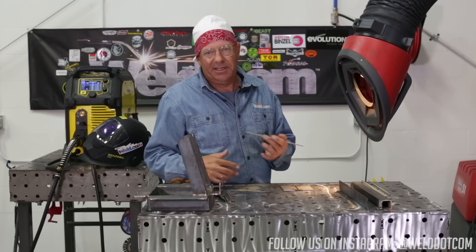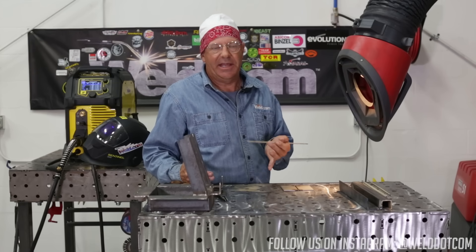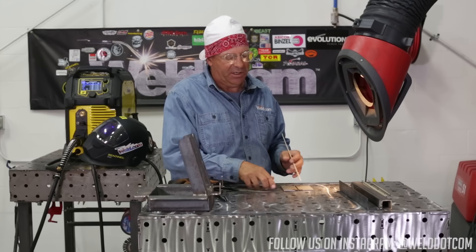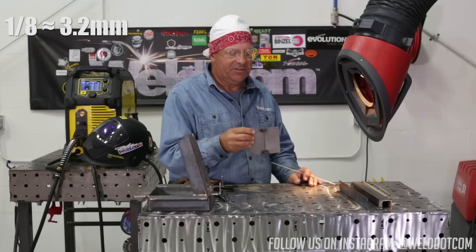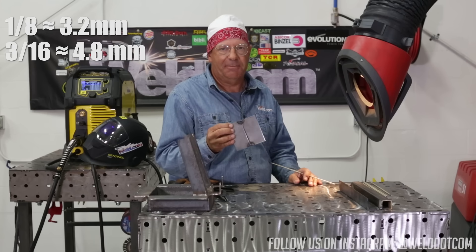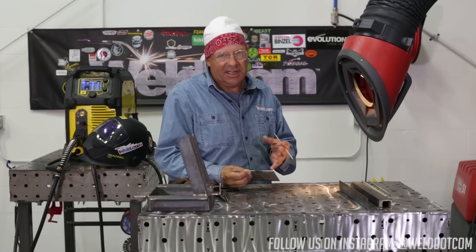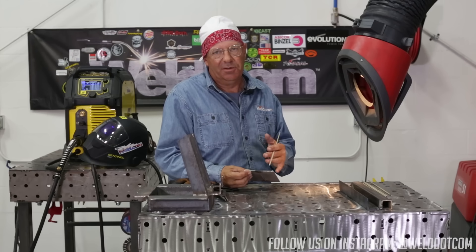I'm simulating this like this is the only rod I have, so I am forced to do this, and this would be like a bad weld or a bad fit. Eighth inch material, 3/16" gap. If I strike an arc on this it's going to get kind of violent — it's going to kind of blow up. There are a couple of techniques about filling up a gap.